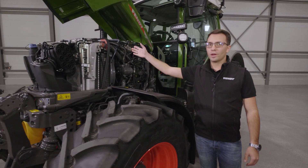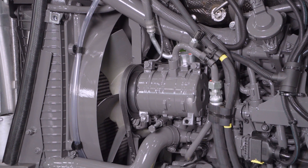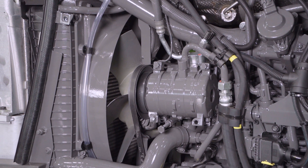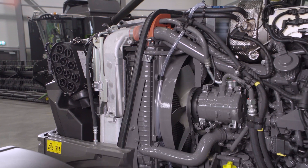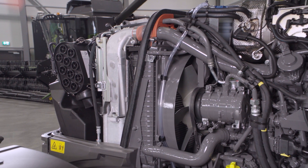After the fan we have our completely new arranged cooling package with the water cooler, the intercooler, the transmission oil cooler, and the climate condenser. In front of the cooling package we have our air filter for good access for the daily maintenance.